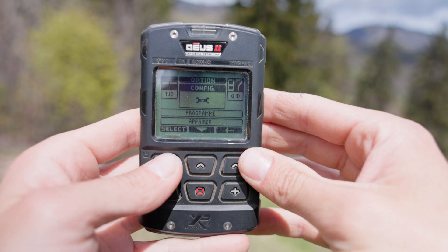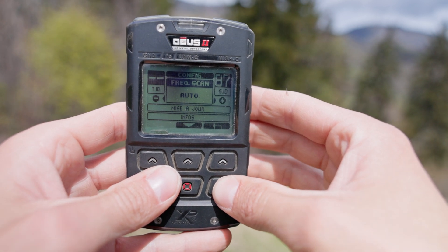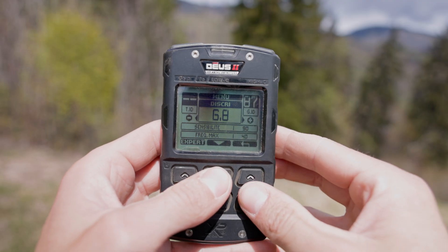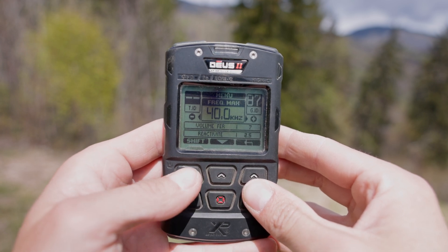I advise you to use this function every time you change frequency or program. This function can be found in Options, then Settings, then Frequency Scan, and simply set to automatic. You can also change the frequency shift manually: go to the menu, then Frequency, then Shift, and you can shift the frequency or run the scan once again.